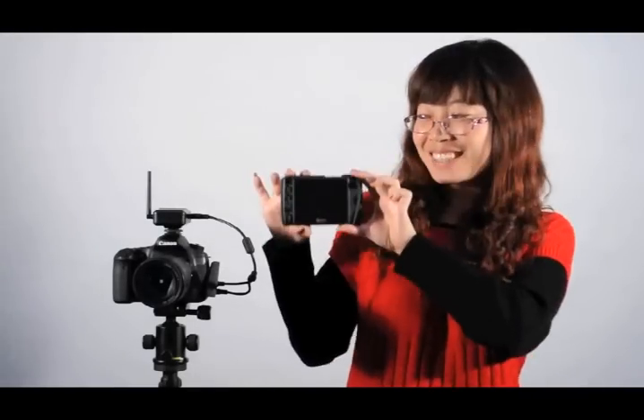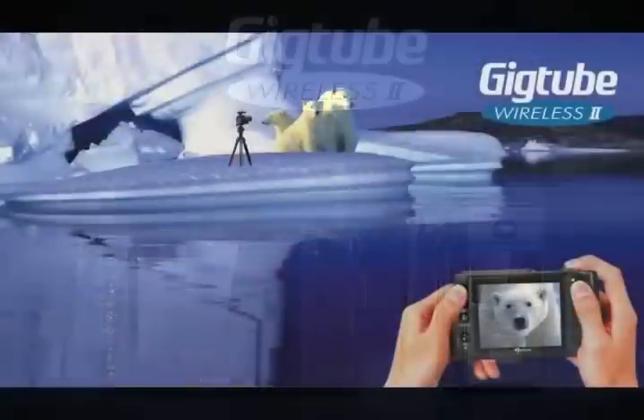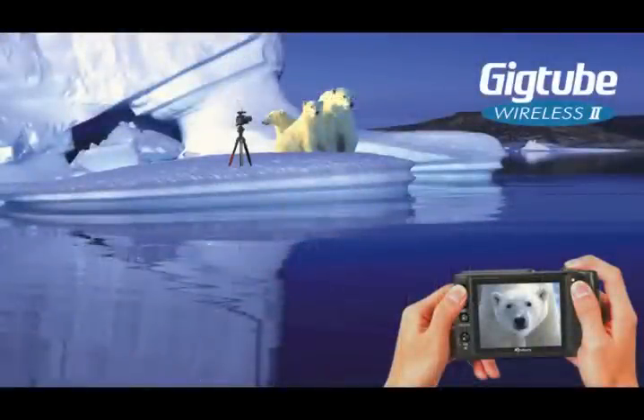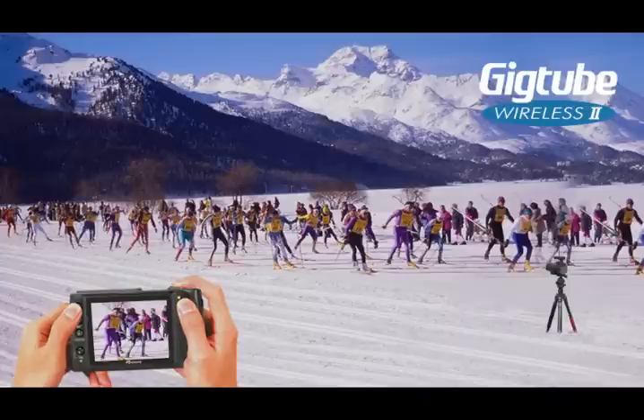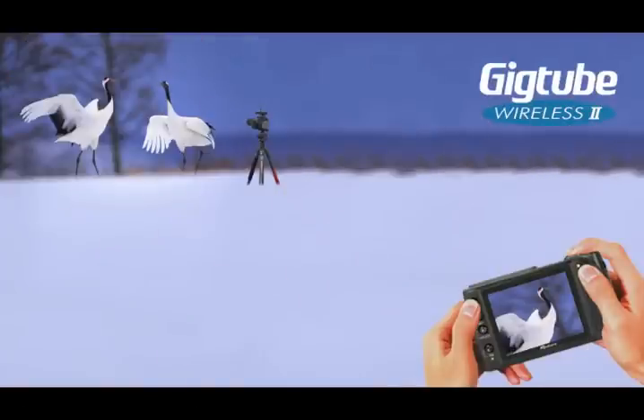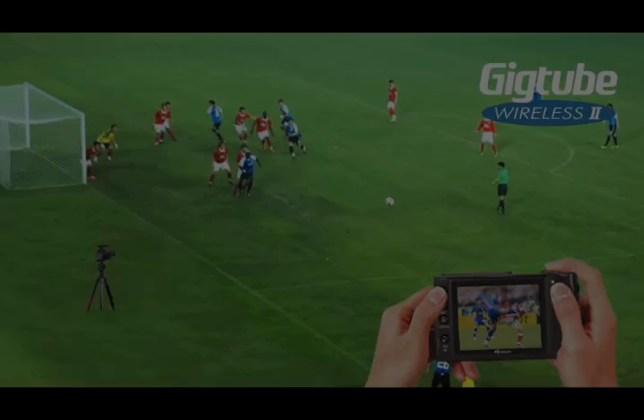Introducing a new version of an old favorite: the GigTube Wireless 2 from Aputure. GigTube Wireless 2 is a wireless live view display with remote control of your camera, enabling you not only to shoot from a distance but also see what your camera sees. It's useful in a range of situations, from wildlife to sports, portraiture, and more. Let's take a look at its main features.